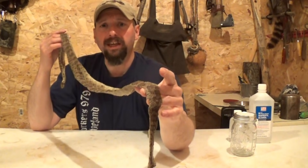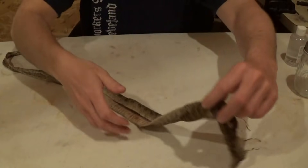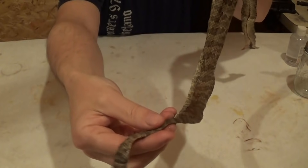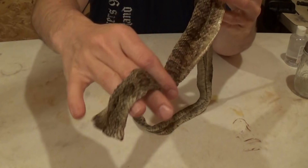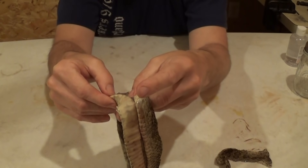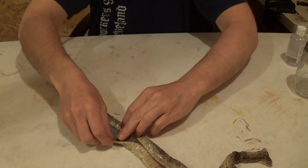The tanning process on a snake like this is going to be different than a mammal. Once I have it unrolled, anywhere that the skin is curled under I'm going to have to open that up and make sure all of the inside and outside of the skin is exposed to the chemicals we're going to be using. This was rolled up after it was fleshed, so very carefully I'm going to unroll it to make sure it's all one layer.